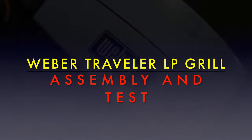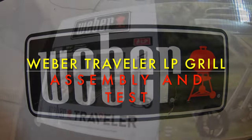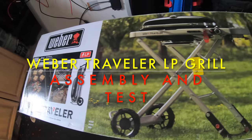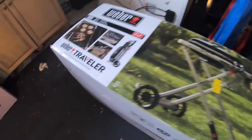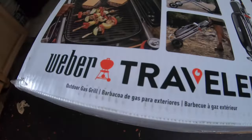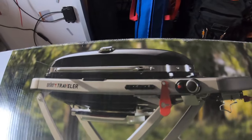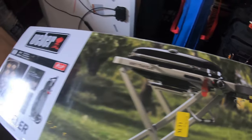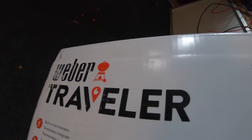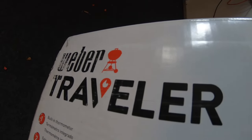Weber Traveler LP Grill. It's got a built-in thermometer, extra-large 187 square inch side table, a cart lock, porcelain enamel cast iron cooking grates, an automatic lid lock, and a removable grease tray. It's the Weber Traveler LP Grill — we're putting this together today.